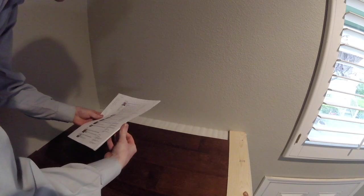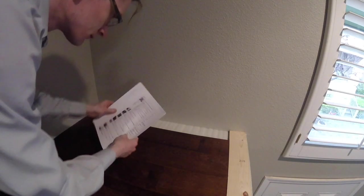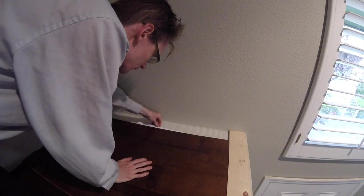Just before installing the last board, I tucked a little time capsule under the floor for someone in the future to find. It's a printout of Google News, and this being 2018, it's mostly about Trump. Sorry.